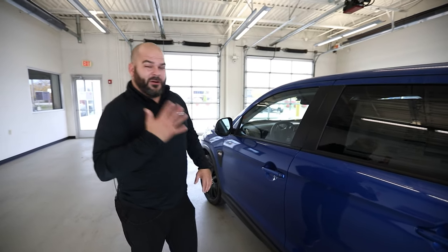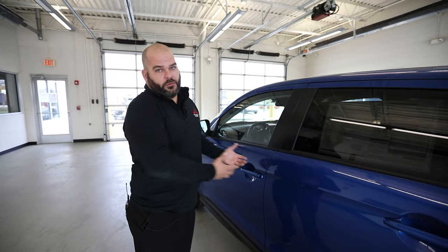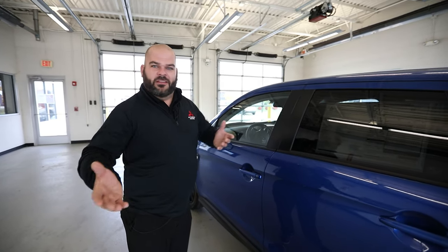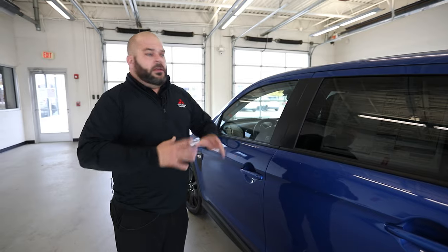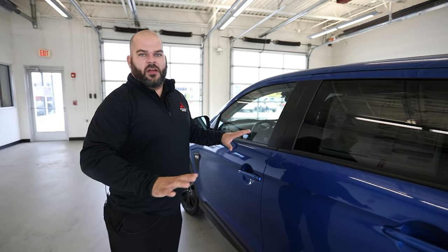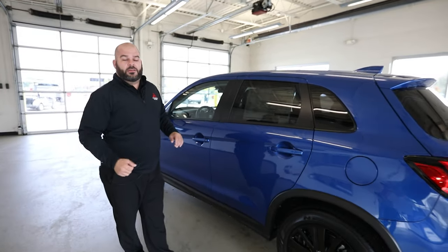Mitsubishi holds five world records in winter driving with their all-wheel control system — that happened six years ago and still hasn't been beaten. The all-wheel drive gives you confidence in snow, mud, ruts, sand, and whatever environment you're taking this vehicle through — and you're going to do it efficiently.